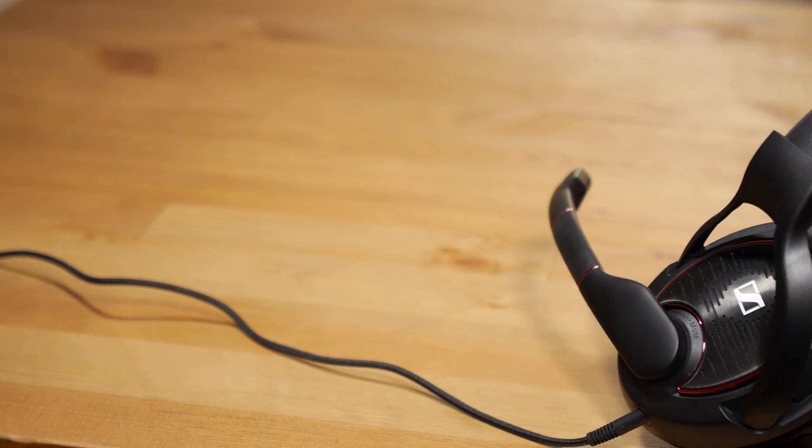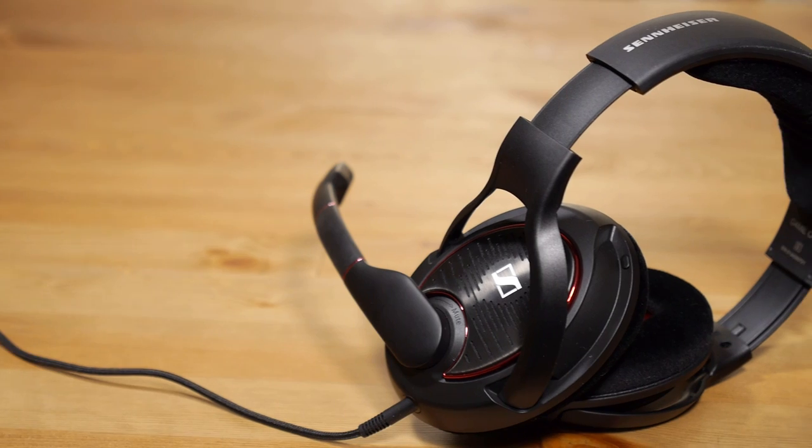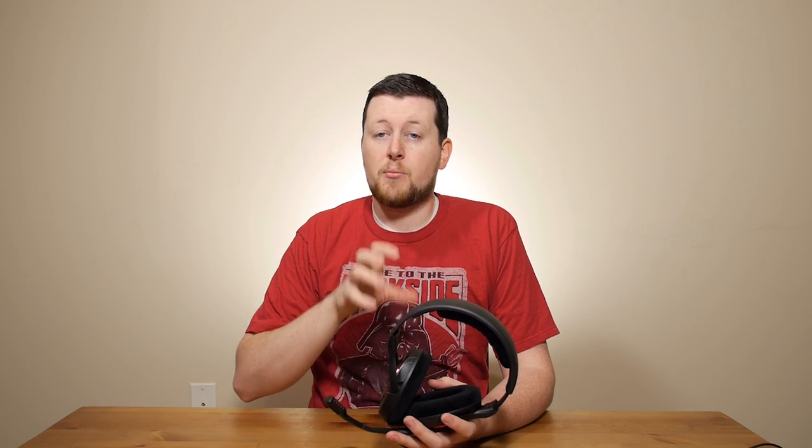Open back headsets are going to give you better audio quality, an overall more open sound and broad feeling to the sound you're receiving. It's also going to keep your head a little bit cooler than a closed back system will. We don't really recommend a closed back headset unless you need the noise canceling it provides, both for yourself and for others, as open backs will leak a little bit of sound.